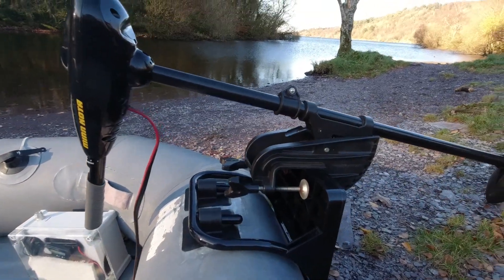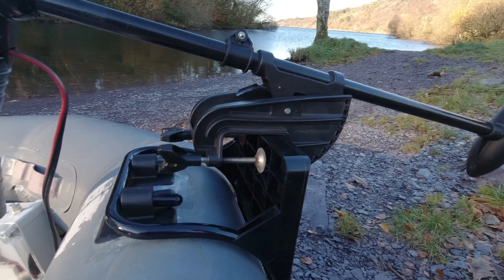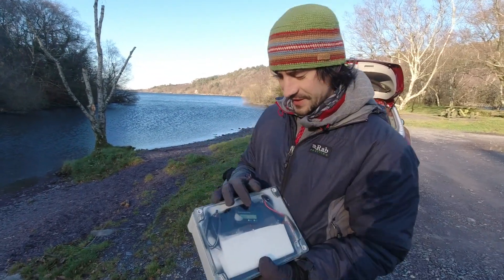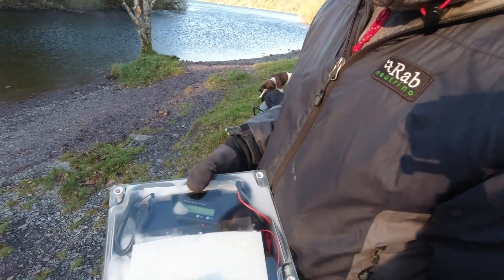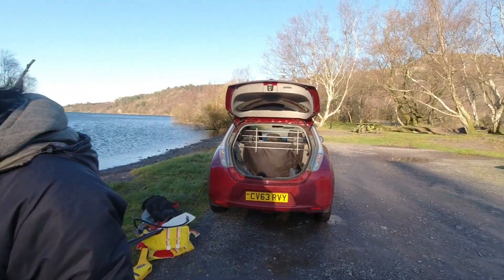The outboard is mounted on our newly fitted transom, batteries in the boat. It's a motorcycle battery and I've got a little voltage gauge there — it's about 13.2 volts, normal car battery terminals are 12 volts. We'd obviously get a lot more from lithium, but this is certainly a bit of fun. I just didn't want to buy a new battery, so making use of what we've had already.